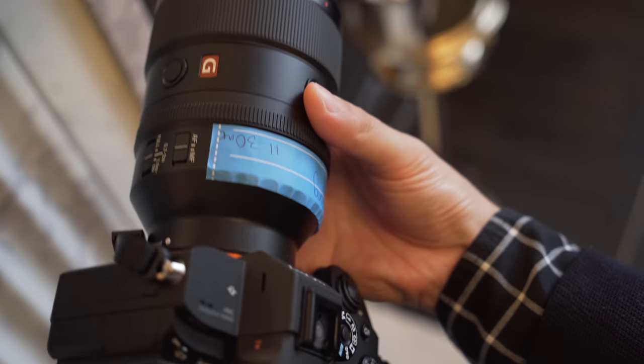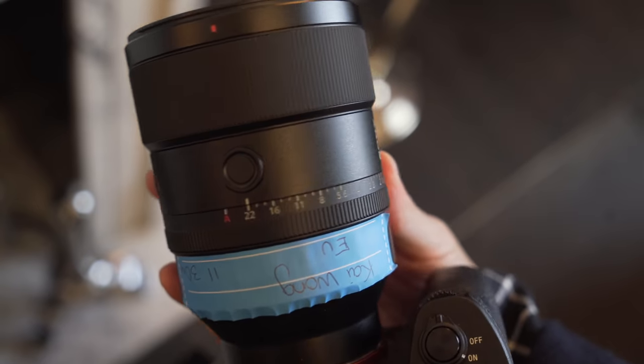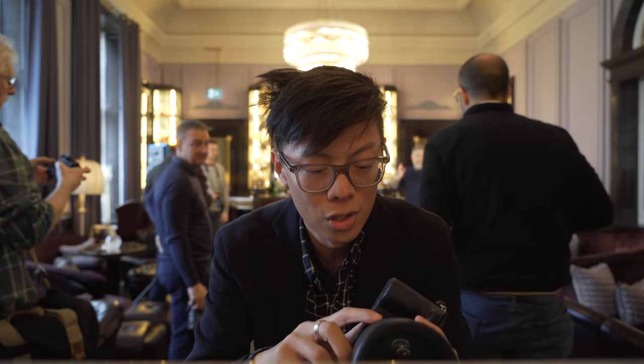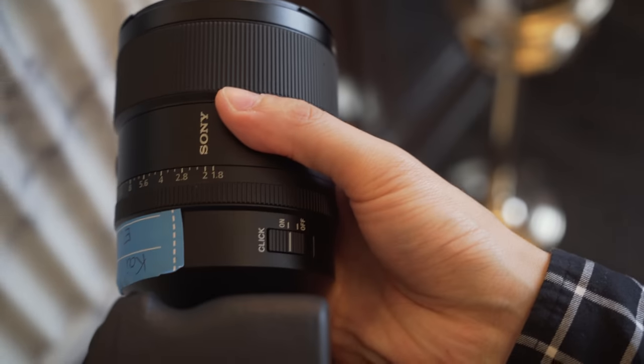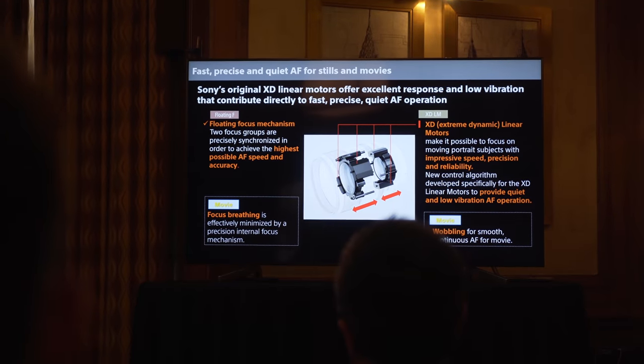In terms of the actual body, it's pretty solid and robust — quite heavy. On the body we've got two customizable AF buttons right here, aperture ring, and then your switches. On the other side there's a de-click button for video geeks.